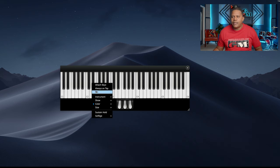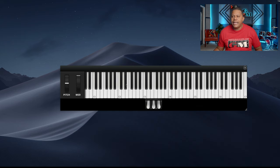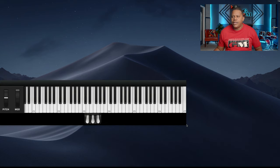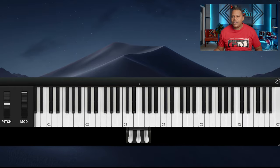What we can do is look at the show options: we can show the note names, which are the note names up top, the C markers, the foot pedals, and the pitch mod. We can change the size to 88 key, or we can change the size to even 49 key to make it really, really big. Let's go to 88 keys — we can use this to stretch it out as big as possible. That's super high quality.